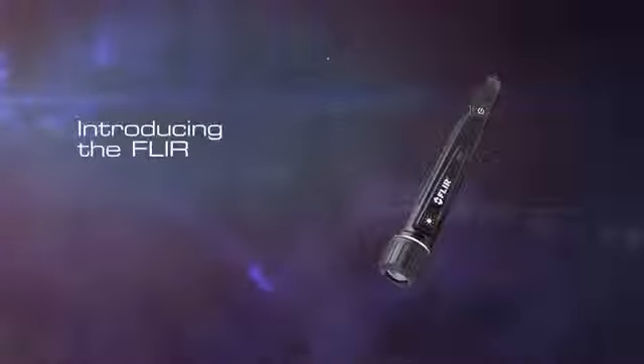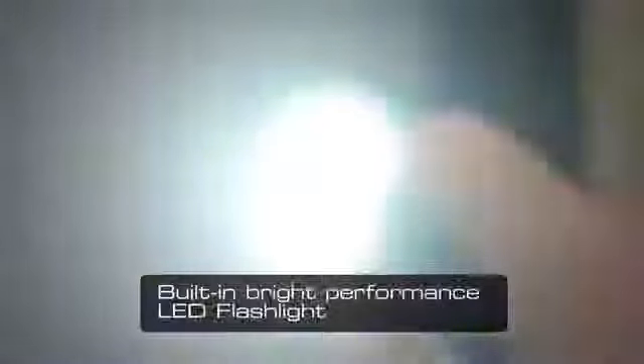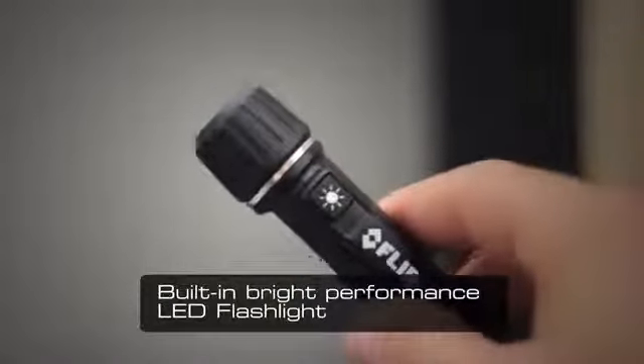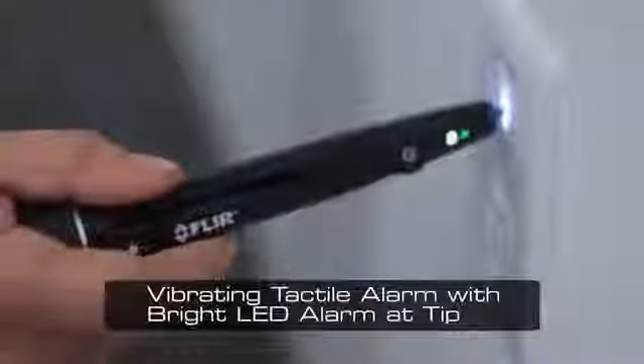The new FLIR VP52 is a rugged, non-contact voltage detector that includes an extremely bright work light. The VP52 features vibration feedback and flashing red LED alarms, useful when working in noisy areas, and convenient tip lights on the detection probe to light up your test targets.